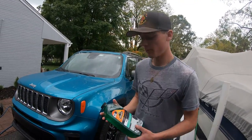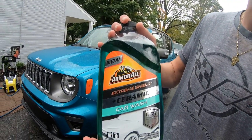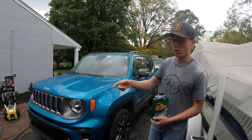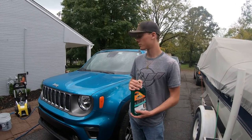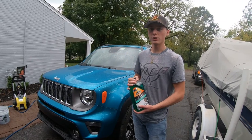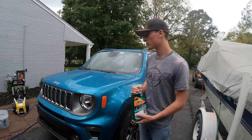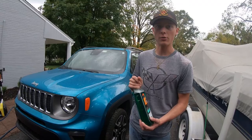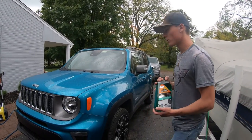Welcome back to the channel. Today we're looking at Armor All's Extreme Shield Ceramic Car Wash. You can use this in a foam cannon or in a wash bucket, and we're going to do both. We're working to get more detailing videos out, with some interesting product reviews coming, so stay tuned and thanks for all the support.